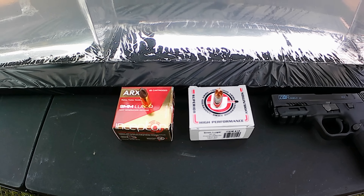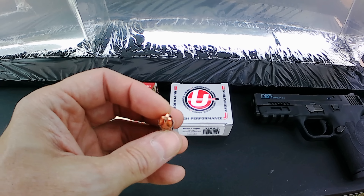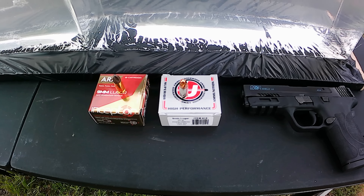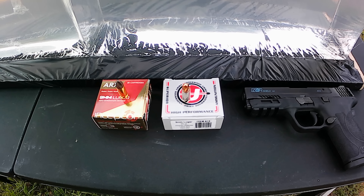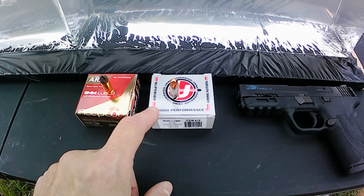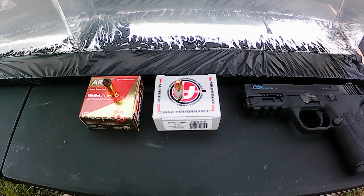We've been doing a lot of hollow points, so today we're mixing it up with solid projectiles — specifically these fluted-type projectiles. These are the Underwood Extreme Defenders — a big shout out to Brad Newsom who sent me a box of these nine millimeter ones for testing. These are 90 grains and the box claims 1400 feet per second.